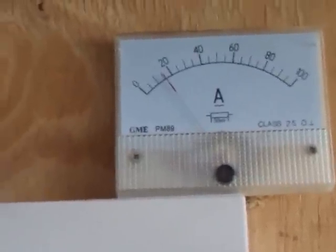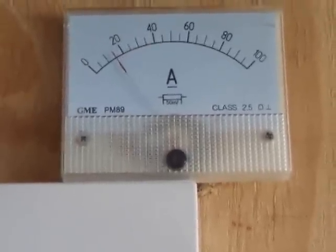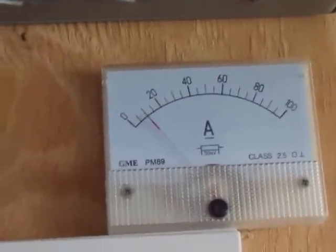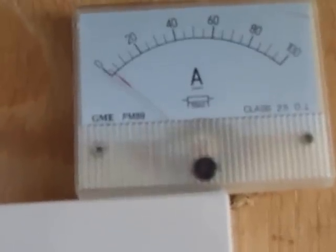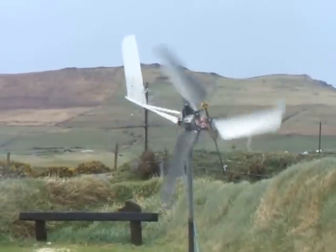I was just passing and I was quite surprised at the amp readings — doing a bit of an experiment at the moment. Look at that, 40 amps! What I've done is disconnected the belt drive and put a set of Falcon blades onto a direct drive onto the dual PMA — the Missouri dual PMA. There she is — those are the Falcon blades, direct drive onto the dual Missouri Wind and Solar PMA.